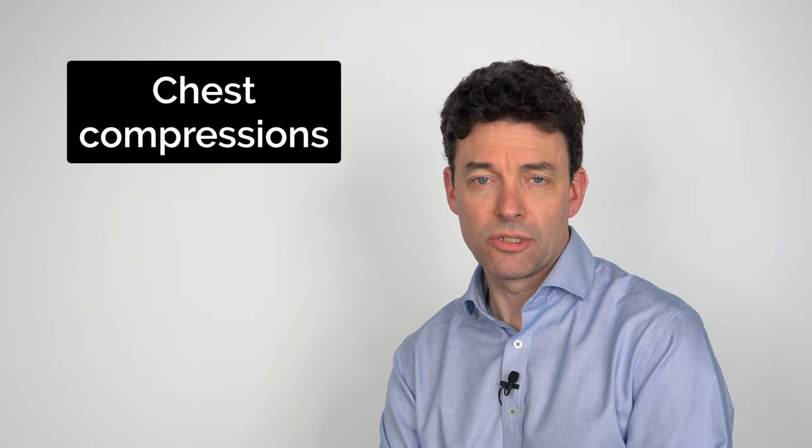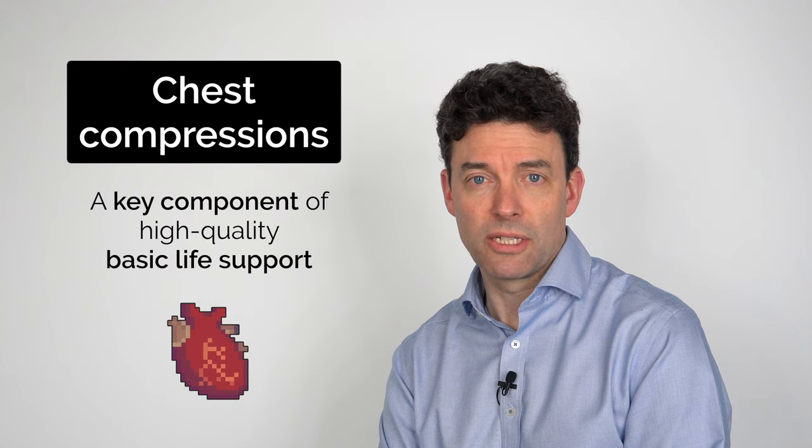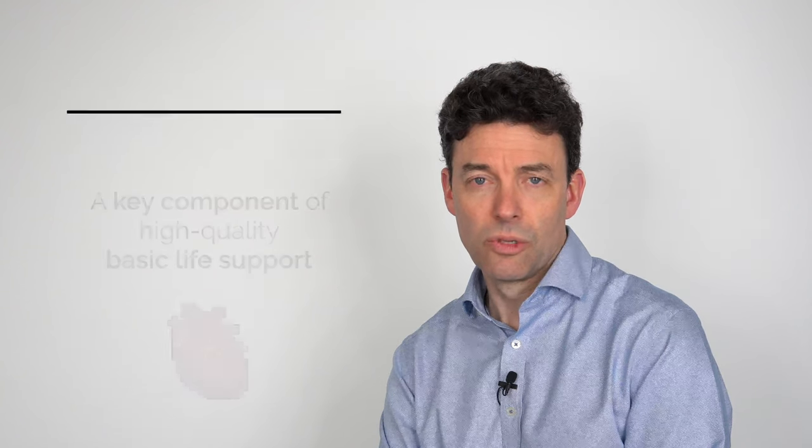Hi, my name is James. Today we're going to be talking about chest compressions. Chest compressions are a key component of good quality basic life support and also clearly important in advanced life support while other interventions are going on. We're going to focus on good quality chest compressions and minimizing any interruptions.